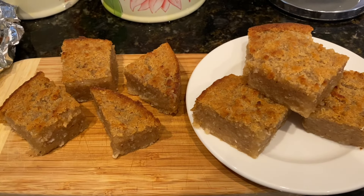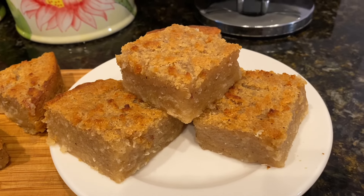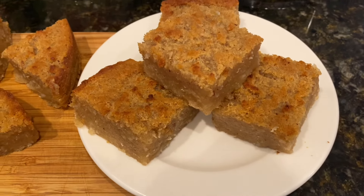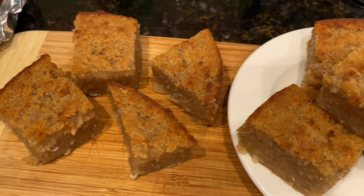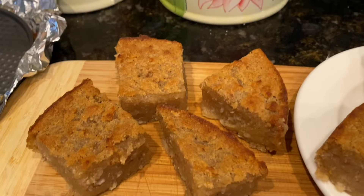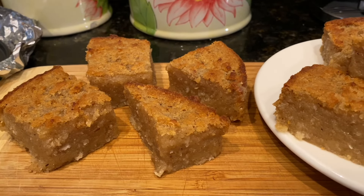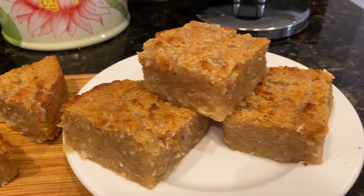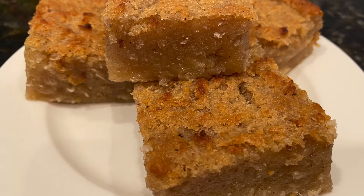Hi guys, welcome back for another great recipe. Today we're making Guyanese style cassava pone. There are many different ways we can make cassava pone or cassava cake, but today we're doing the Guyanese way. It's so nice and golden brown on the outside, nice and gooey on the inside, and it can be used as a dessert or as a great snack.